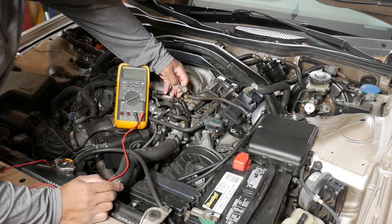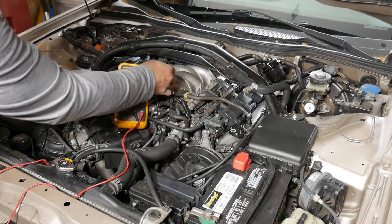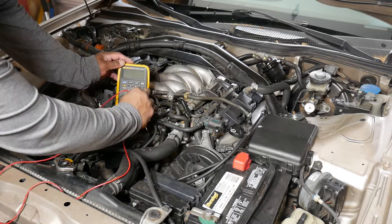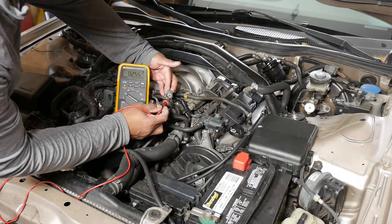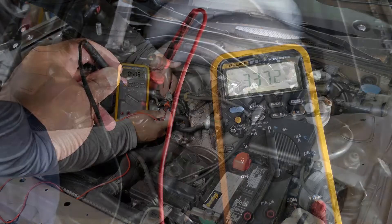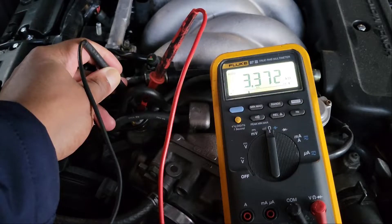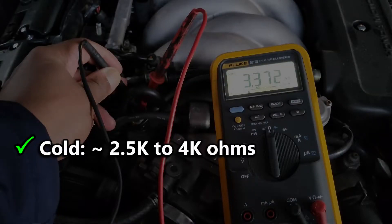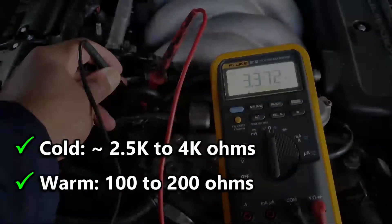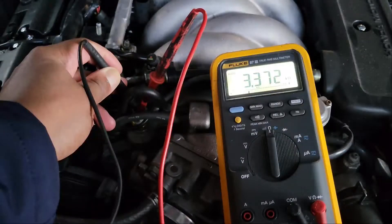Now, if there's no apparent physical damage to the wiring, the first step to diagnosing the P0118 is to clear the code and attempt to start the car. If the code returns, test for 5 volts at the connector with the key turned to the on position. If the wiring passes a voltage test, a resistance test of the sensor across its two pins is next. Resistance is typically somewhere between 2.5k ohms and 4k ohms when the car is cold, and it should drop to 100 to 200 ohms when the car is warm. The least likely culprit is the PCM, so I'll include a link to the service manual in the description below if you need to take the diagnosis that far.